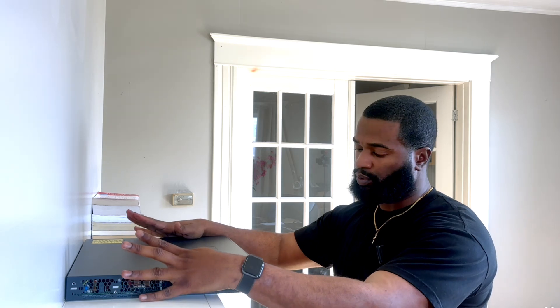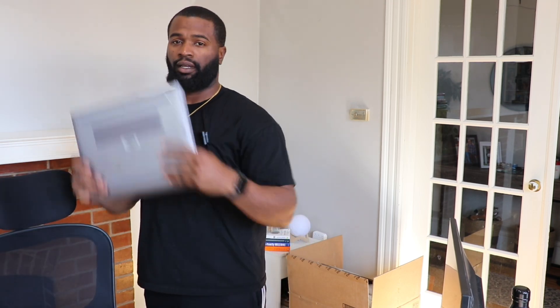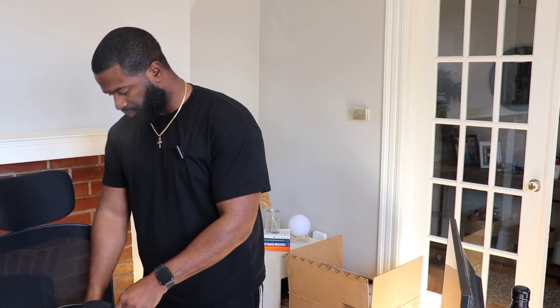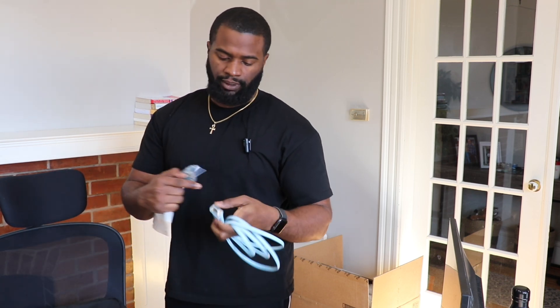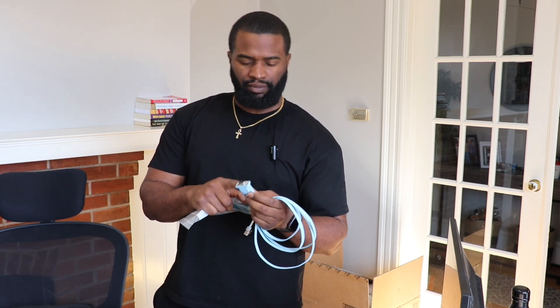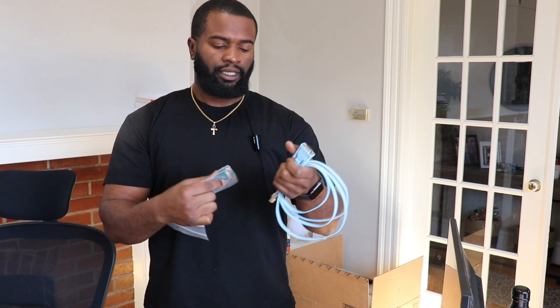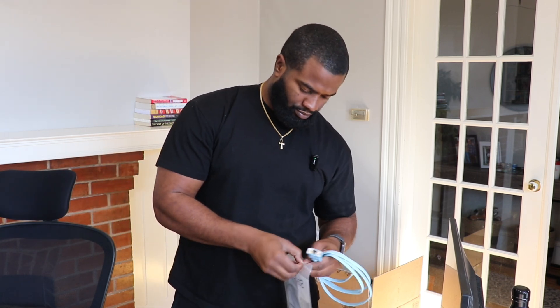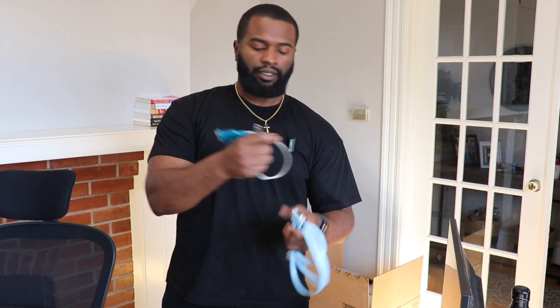Things we're going to need to work with this switch and build a simple lab at home: you need the switch, you need a laptop or desktop, and you're going to need a console cable. This is a pretty old-fashioned one from the warehouse — it has that old pin-style port, I think VGA-style. So I needed this adapter that connects to it, and then this goes into the switch.